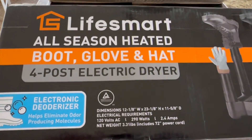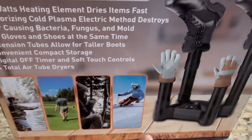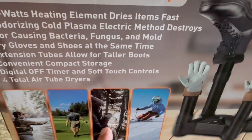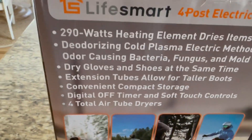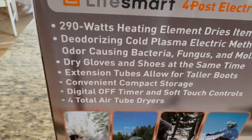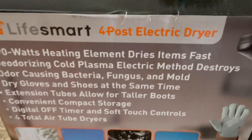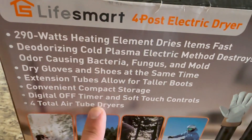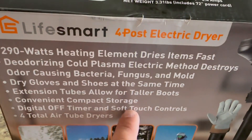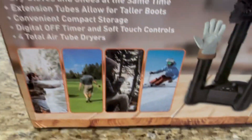We have a LifeSmart all-season heated boot, glove, and hat dryer. These are really popular in the winter months for ski gloves and boots. People use them when going camping, for hunting boots, fishing, and golf shoes. I bought this particular model because it features a deodorizing cold plasma method — I have no idea if it actually works but it sounded fancy. It also has four air tube dryers, a digital off timer, and soft touch controls, plus easy storage options.